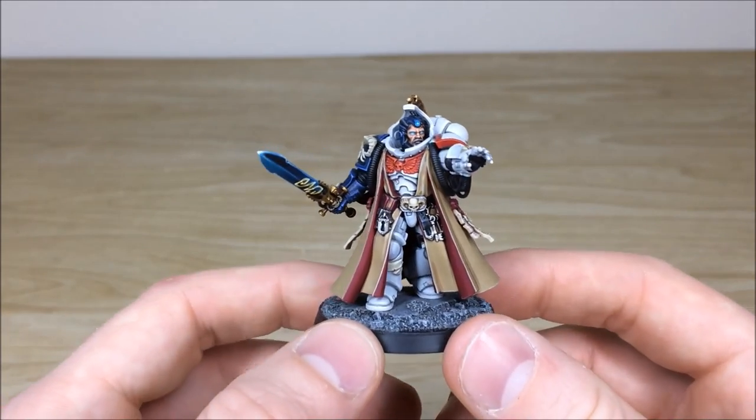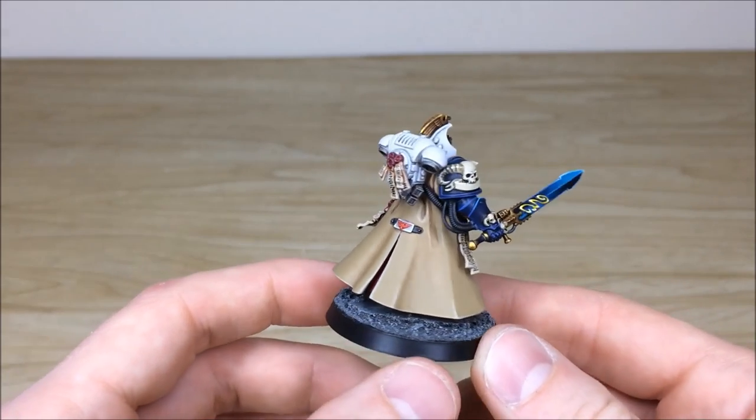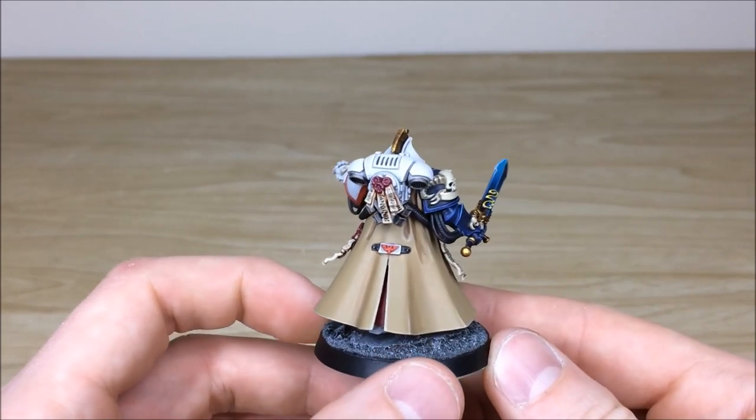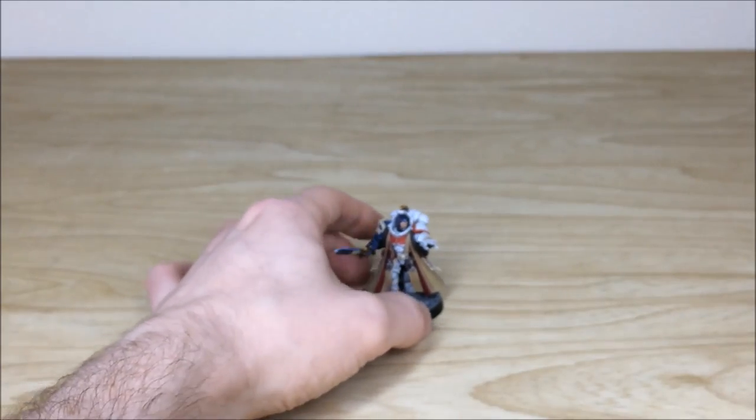And there we have it — the Primaris Librarian from this awesome White Scars force. Stick around because up next we've got a lot of infantry coming and some heavy hitters at the very end of the video.